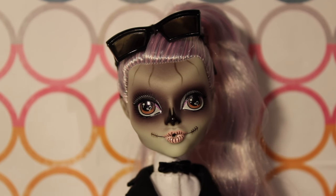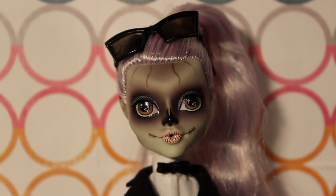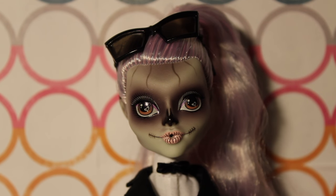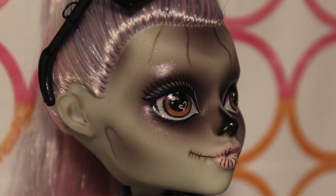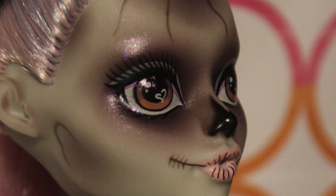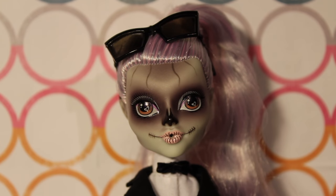Maybe for a couple extra bucks I wish they had rooted eyelashes, but still, she's great. She also has the little black mark on her nose, which is also something that makes her very skull-like. It's nice to see them still doing that kind of thing, especially considering that the reboot Skelita looks like she might have white on her nose instead of black — or maybe they just did that for the collectors. No idea.